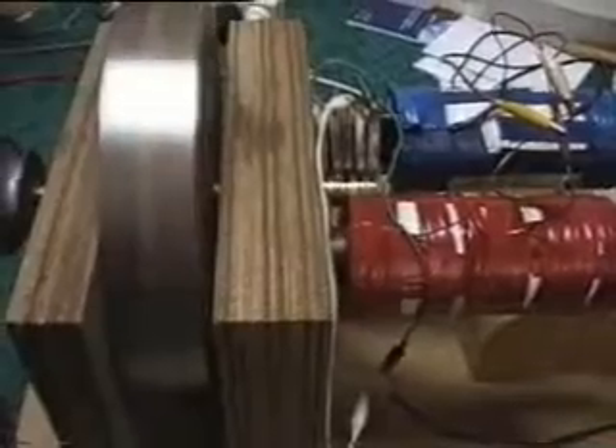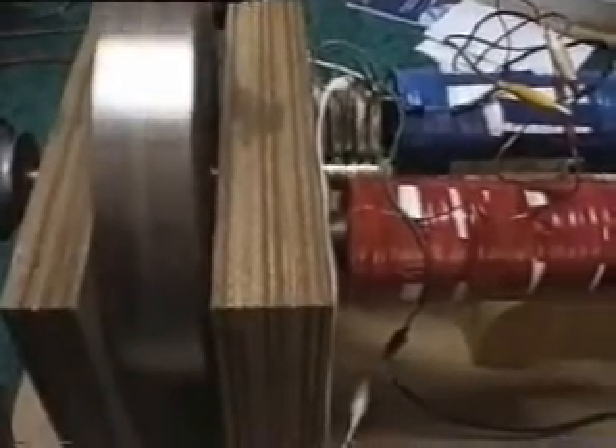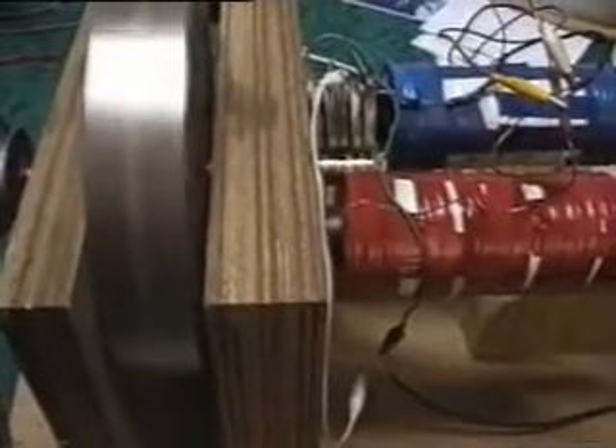It's probably getting near top speed now — still getting faster. When it's going nice and fast like this, I can show you the back EMF from the coils. All that light there is produced by the back EMF only, and you can see the electrodes alternating.